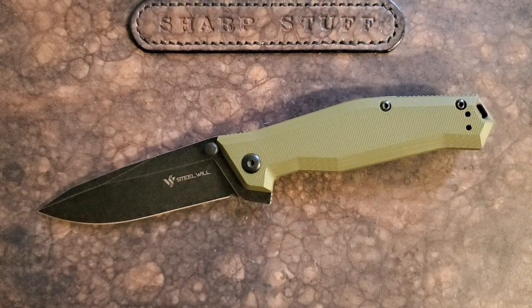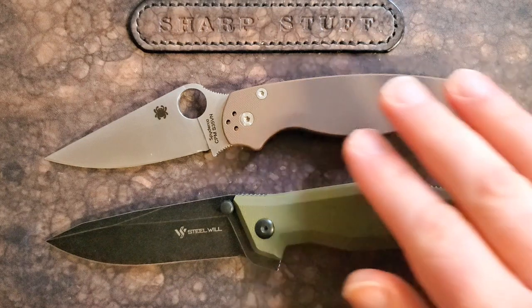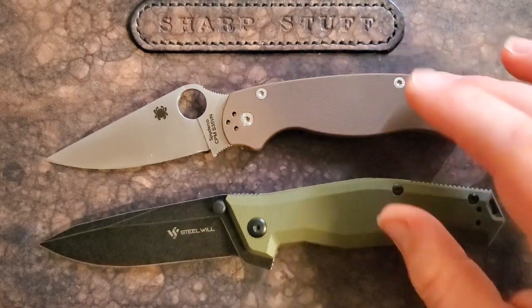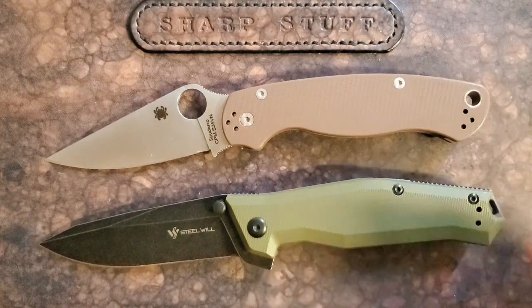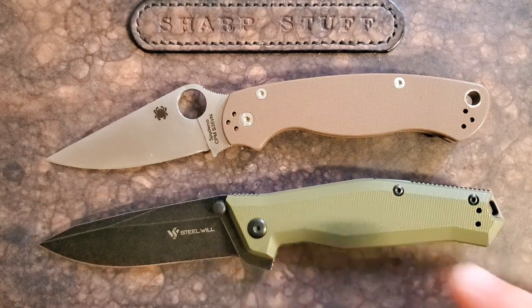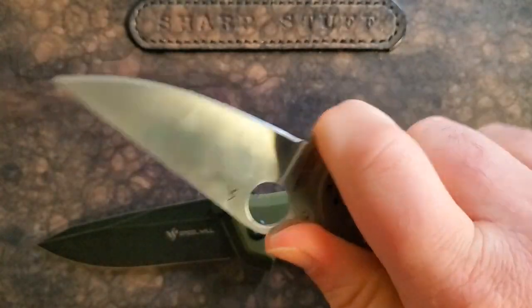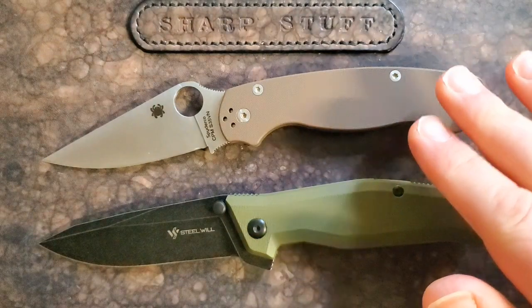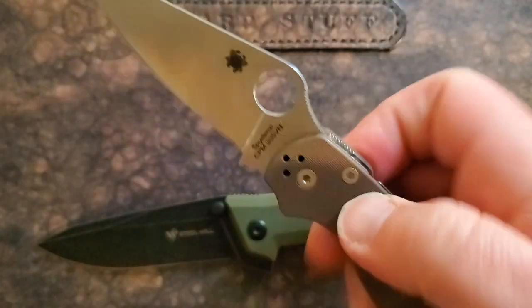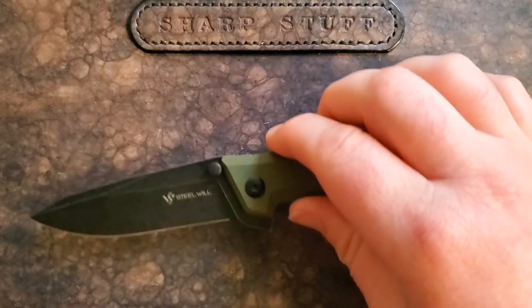One other knife to bring in is the Para 2. The Para 2 is a great knife, but this knife is much more confidence inspiring, and they're very close in price. If I was looking side by side thinking I want one knife I can put in my pocket and trust for every eventuality, this would be an easy pick over a Para 2. The Para 2 ergonomics are a little better and it's lighter, so strictly for EDC that might push toward the Para 2, but for EDC-plus this is the one. The Para 2 action is enjoyable too.